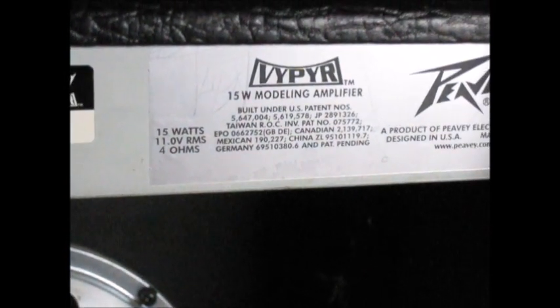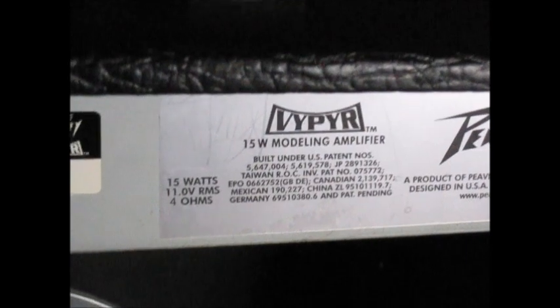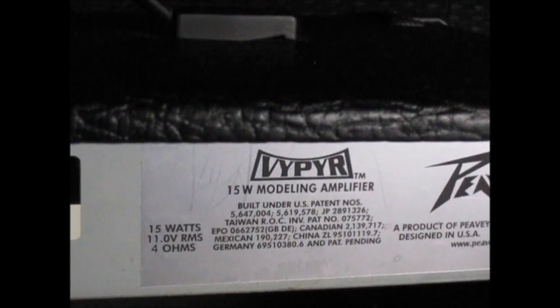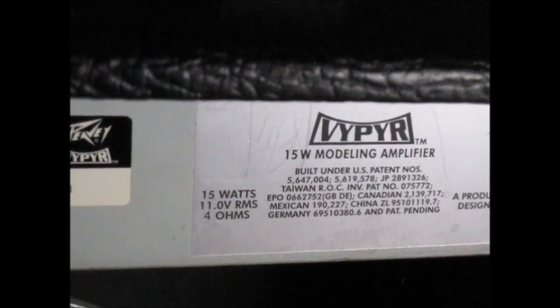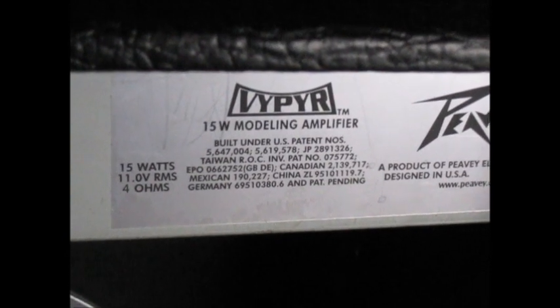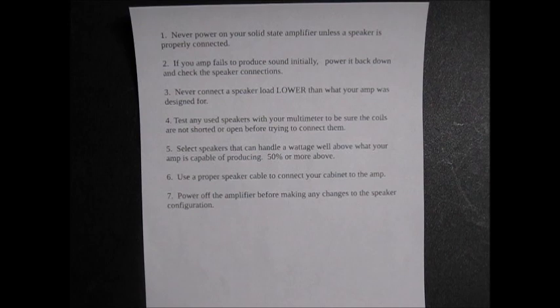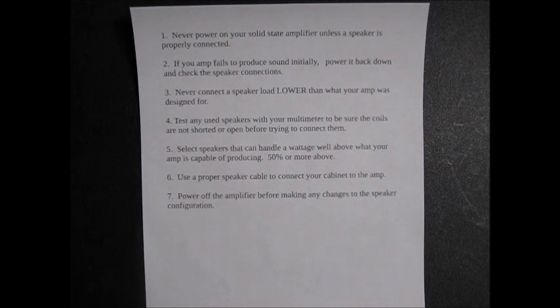If we had to select a replacement speaker for a PV Viper 15 watt modeling amp, the amp tells us it is capable of putting out 15 watts — 11 volts RMS — into a 4 ohm load. So we know we could put an 8 ohm speaker in if we wanted to. A proper replacement speaker for this would be rated up to about 30 watts. The speaker that's currently in there is actually 25 watts.